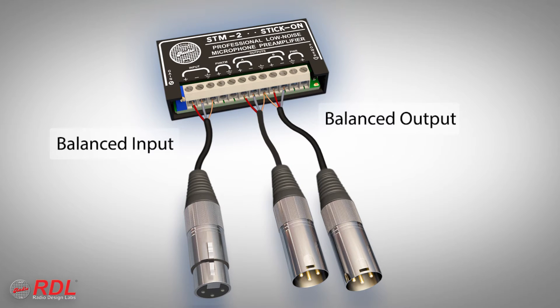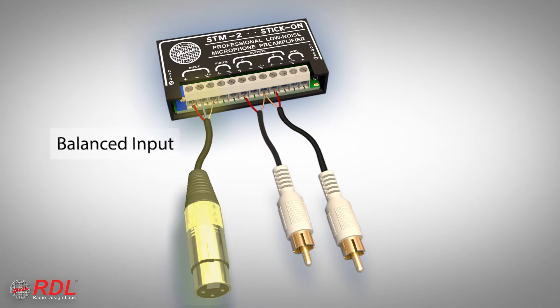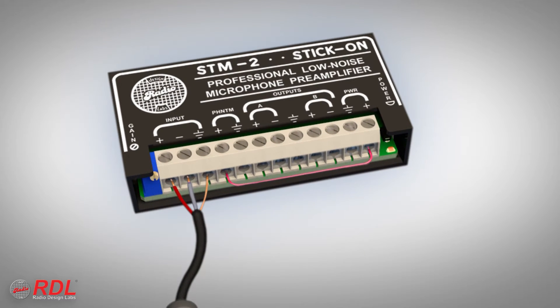The STM2 input and each output may be connected balanced for professional equipment or unbalanced for consumer products. The input is usually connected balanced. During installation, connection of a single jumper activates phantom voltage for powering a condenser microphone.